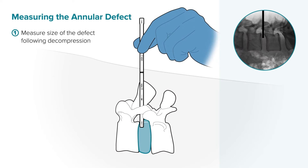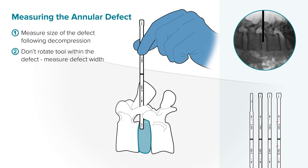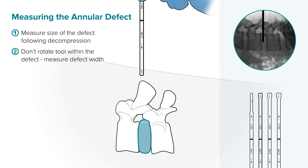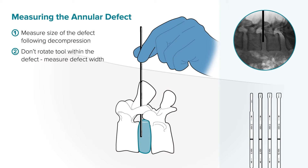Measure the size of the annular defect following your decompression using light insertion force. Do not rotate the defect measurement tool within the defect. When you are finished measuring the defect height, take the tool out of the defect before switching to measuring width.